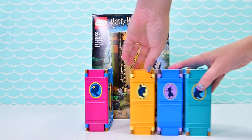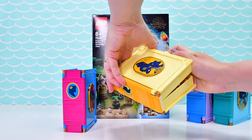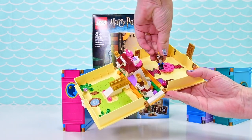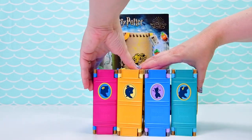Now last year Lego released Disney princess books. These were aimed at a different age group — they've got micro dolls in them, which were the introduction of the micro dolls, the cutest things you've ever seen. I'm interested to see how the Harry Potter books are going to be different to these ones.